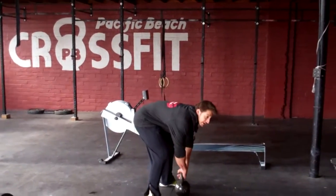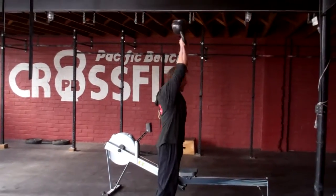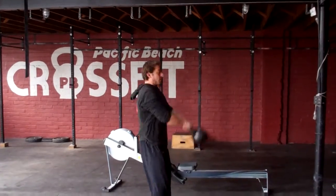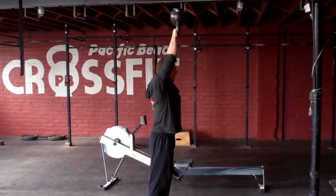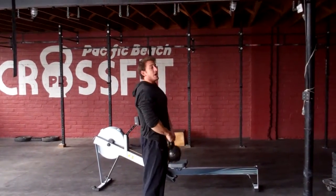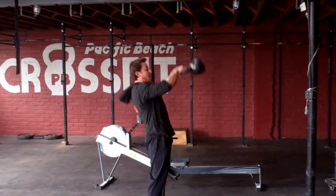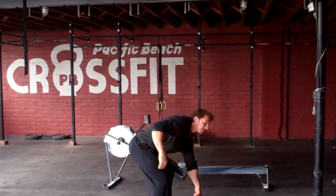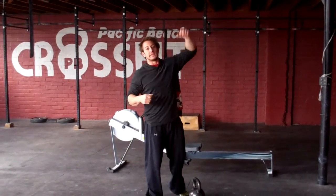We're going to be using regionals game standard on these. At the top of the movement, we're looking for a vertical kettlebell and ears through — the bottom of the kettlebell faces the ceiling. A no-rep would be getting the ears through but having the kettlebell angle forward. Make sure that every single rep we get that kettlebell bottom facing the ceiling.